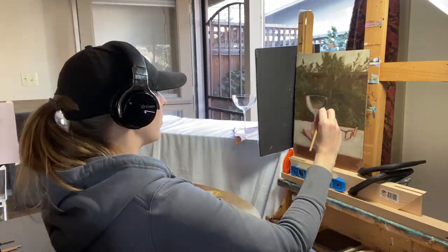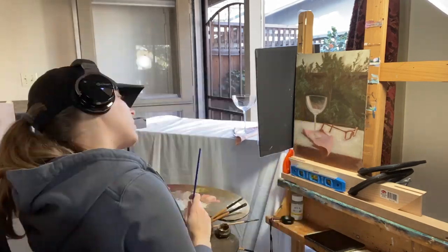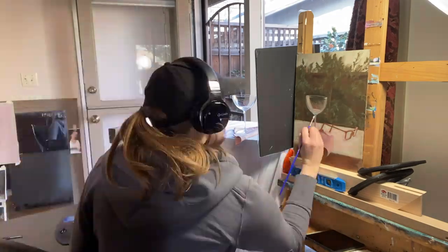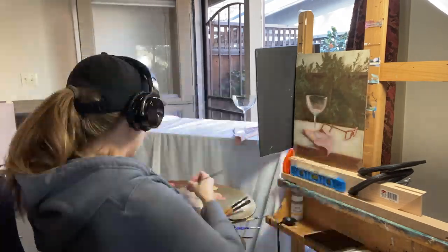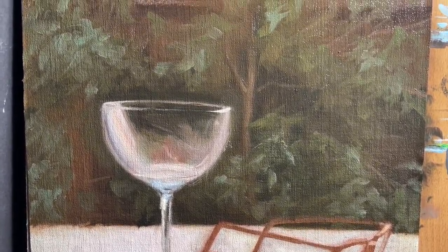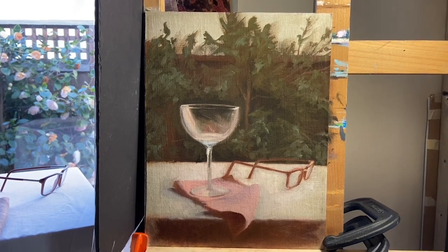I correct the tones all over the glass, making them lighter or darker where needed. Then I get out a very small, very soft brush to add small details like the rim of the glass and the rim of the water in the bottom of the glass. Also this week I started using my medium — linseed oil — just a little bit, to help the paint flow a bit smoother. Before this week I had linseed oil in my medium cup but was only using it to clean my brush between tones rather than to actually paint with.